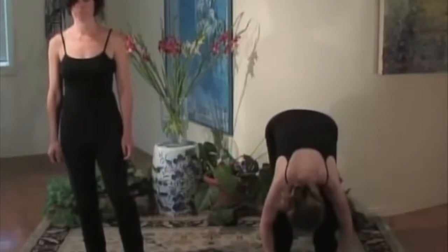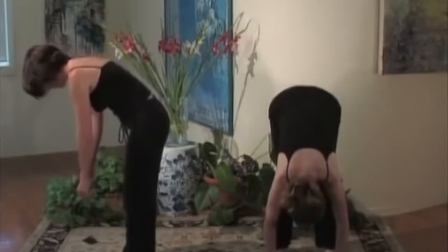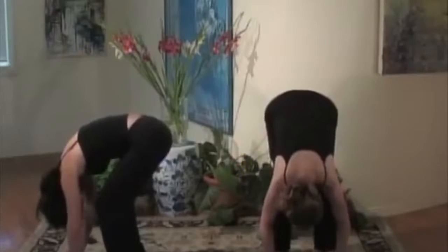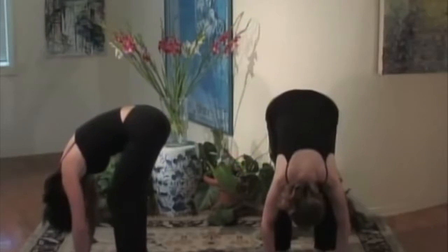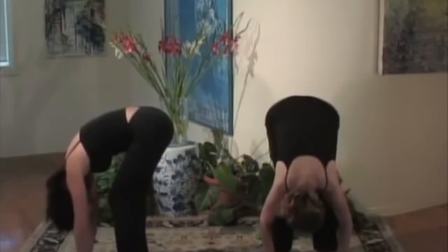While you're hanging down, you'll notice that Maggie is slowly bending and flexing her legs. Notice how you feel. Remember to keep your head loose — we have a tendency to hold our head tight, so let that go.